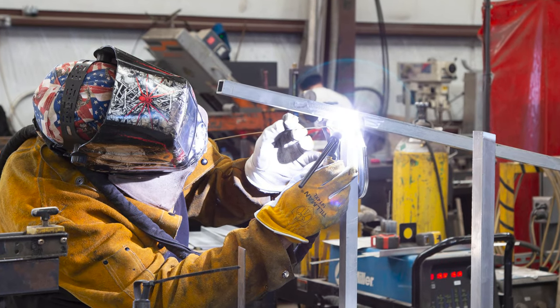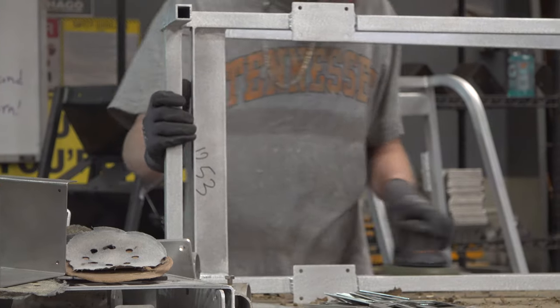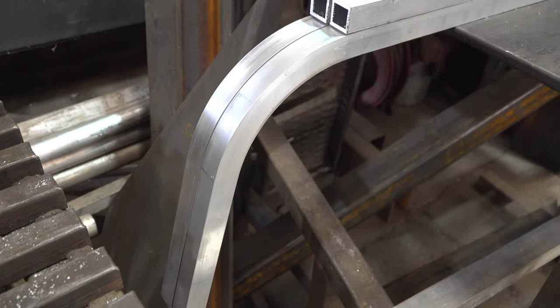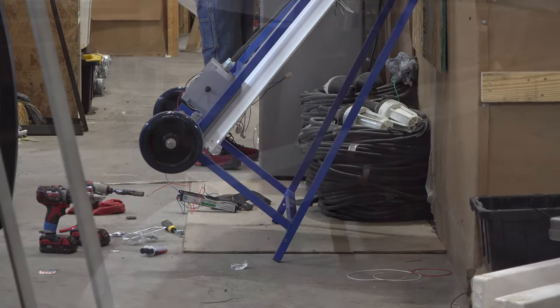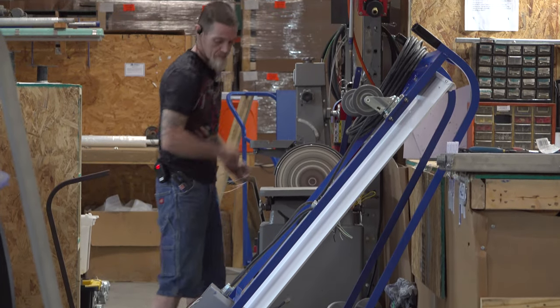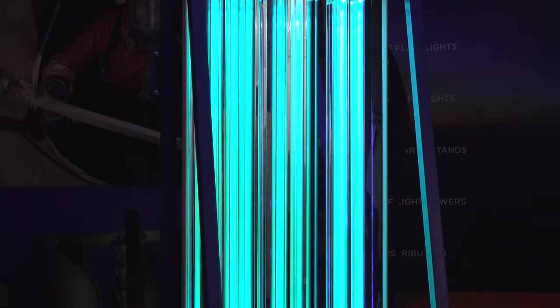Here at Larson Electronics, we take pride in every step of the process when we create a product. Our Texas-made UV sanitation light carts are smooth and easy to transport, easy to operate, and a powerful solution for industrial sites and commercial facilities.